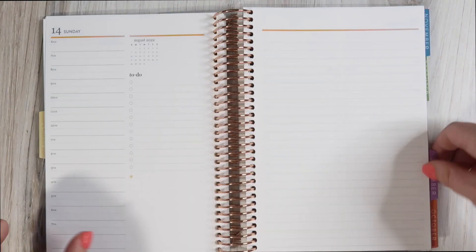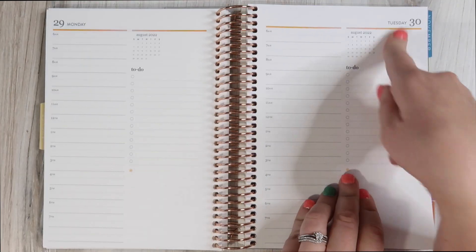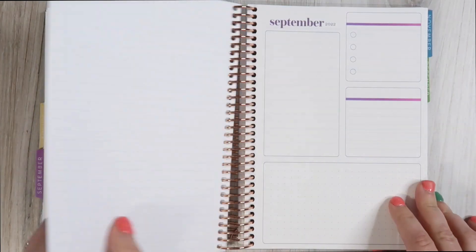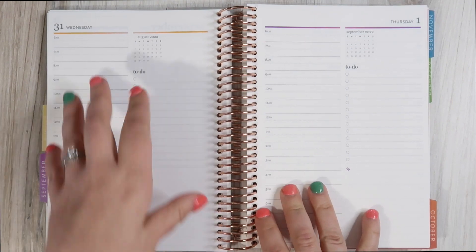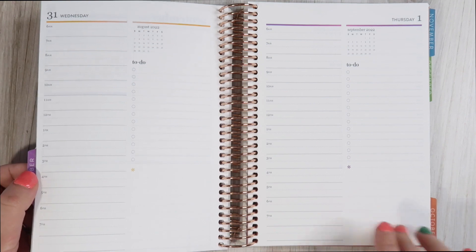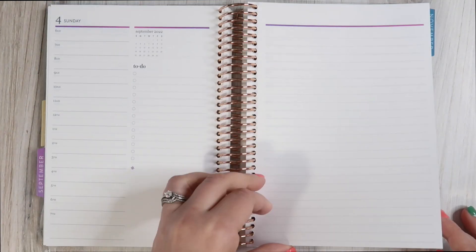Just for fun, let's find a month that doesn't start on a Monday or a Sunday. We have Tuesday the 30th — then we flip. September's gradient is gorgeous, by the way. In order to keep the structure the same so we can do back-to-back weeks, they put August 31st after the September tab, so we can keep everything structured the way it's supposed to be. That's what I wanted to check on.